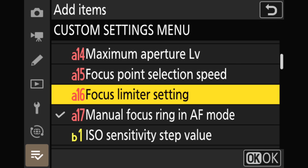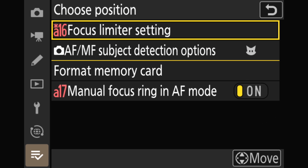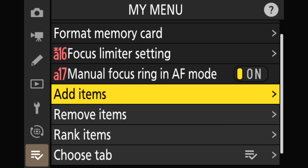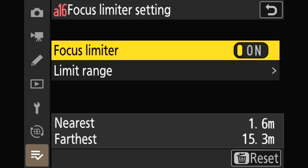You have to scroll all the way down to find it. Click OK, and that will let you choose the position of where it goes in My Menu. If you only have this one item in My Menu, just hit OK and you're done. I'll use the multi-selector to place it under Format Memory Card, hit OK, and it is now in My Menu and ready to use.